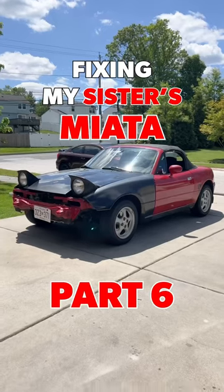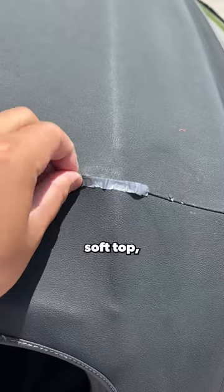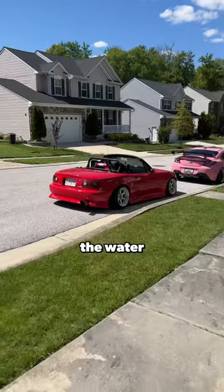Look at this soft top! This is part six of fixing my sister's dream Miata. Today we're replacing this 26-year-old soft top which has been slowly degrading since I've gotten the car. There's literally rips and holes in the canvas and I've had to cover the car when it rains to prevent water leaking in.